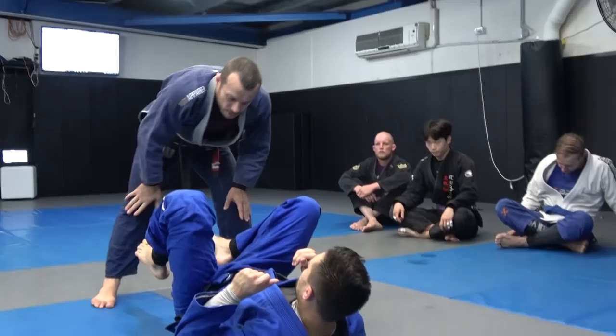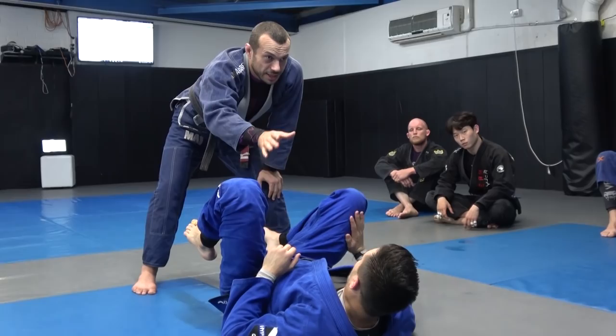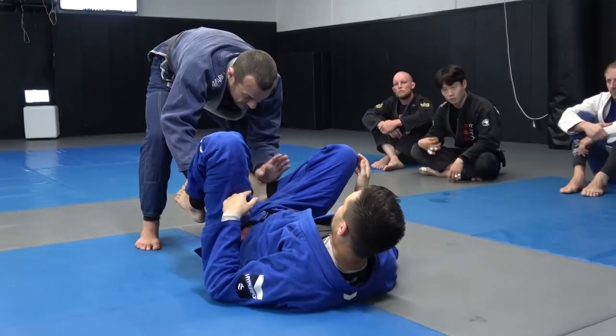So if Milo's on his back, one thing we can look to do — I don't want to reach too high usually, because then he gets a chance to control my sleeves. If you're reaching more towards the legs, it's a little harder for your opponent to take control of the grips. So often from here, I can start reaching towards the end of the legs, cover my hand inside, and start pulling the heel away from the butt.